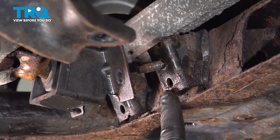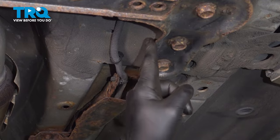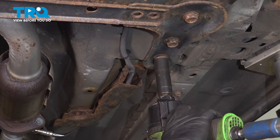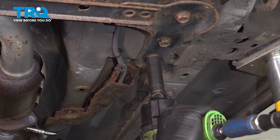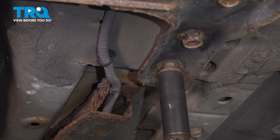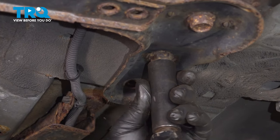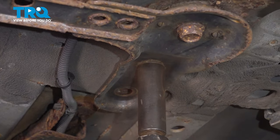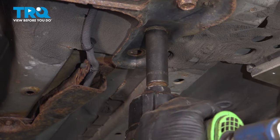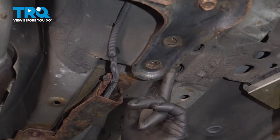On the back side of the cradle, you're going to find two 18mm bolts on this little tab-looking unit here. Loosen and remove those. I'm going to work this back and forth. Now once you have these two out, go ahead and repeat for the passenger side.